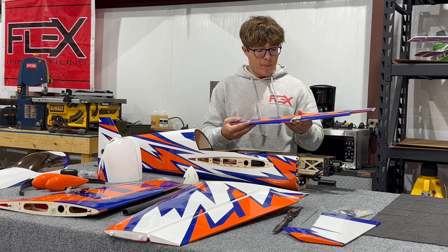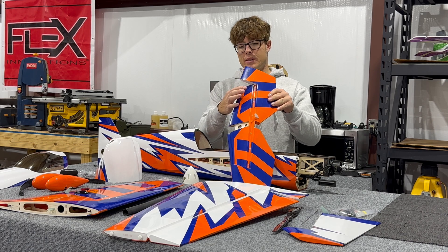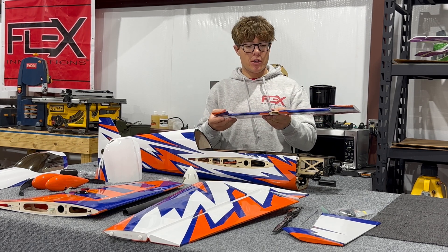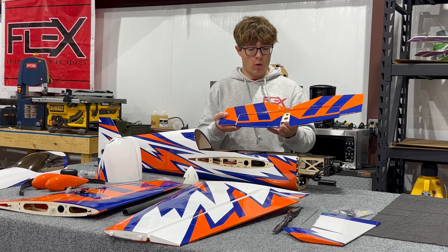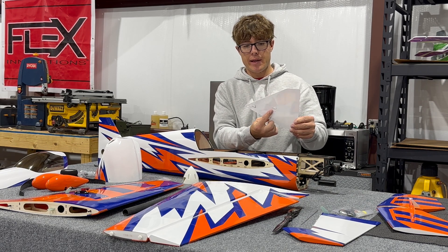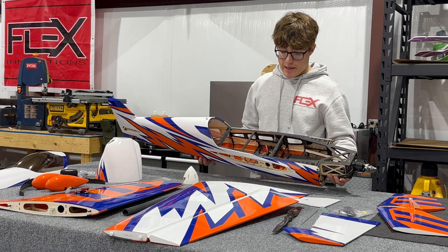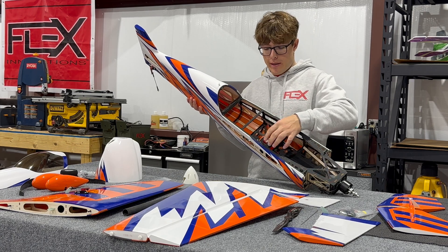For the elevators and stabs, the same applies as for the wings: pin-style hinging, pre-hinged and sealed. The horizontal stabs are keyed, so we just need to make sure they fit tightly to the fuselage and everything will properly align. Control horns are pre-installed, same with the ailerons. Side-force generators are keyed for quick-release style — you don't have to pull the bolts all the way out at the wingtip. Back at the fuselage, we have the Flex Innovation Speed Lock system.